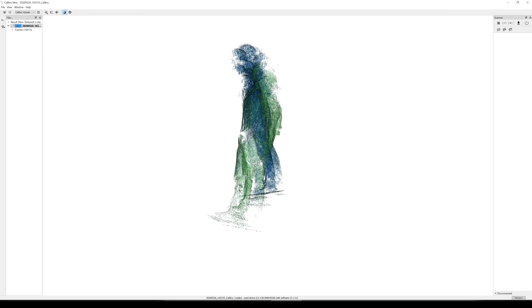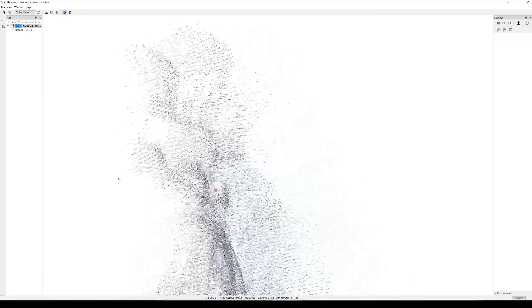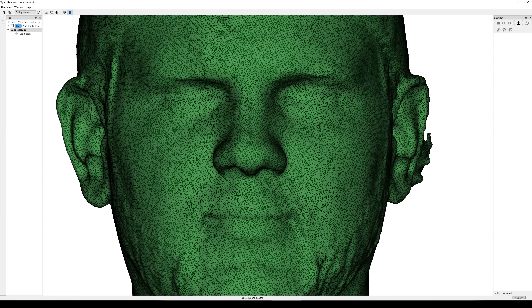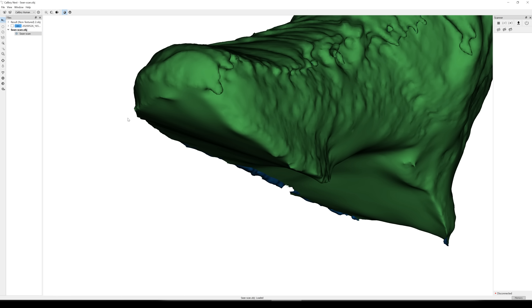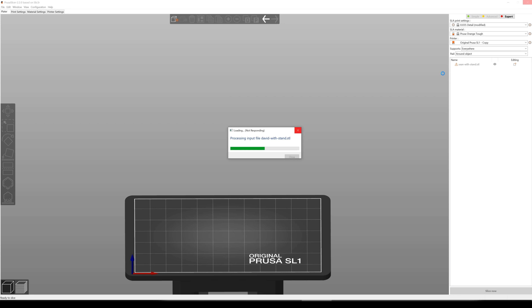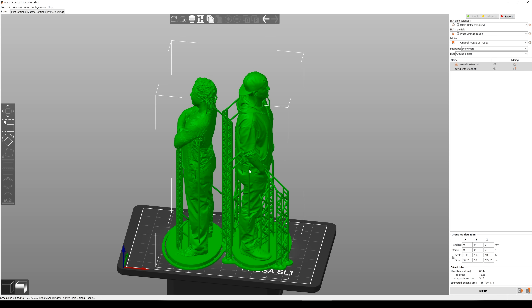When scanning is done, just hit the stop button. A cloud of data is generated, with Sean's scan generating four gigs of data points. Calibri Nest is able to crunch that data into a usable mesh. Tools within the software allow you to edit the mesh — you can take things away that you don't need or repair holes that exist. Then you can export that saved mesh as an OBJ. From there it's loaded into slicing software — for me that was Prusa Slicer — and printing happens on the Prusa SL1 resin 3D printer.